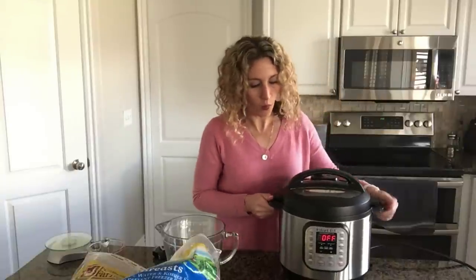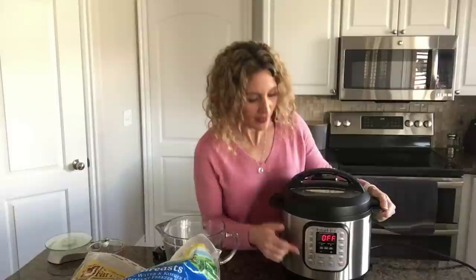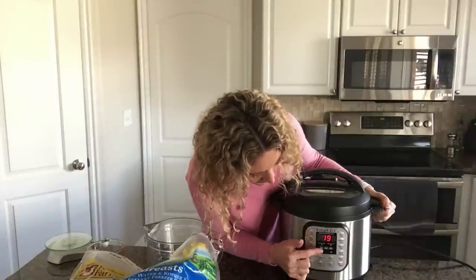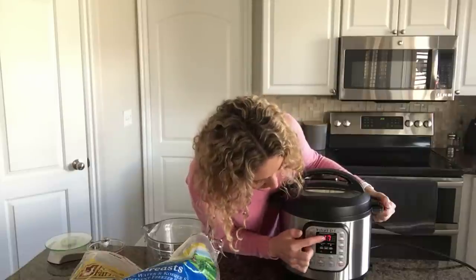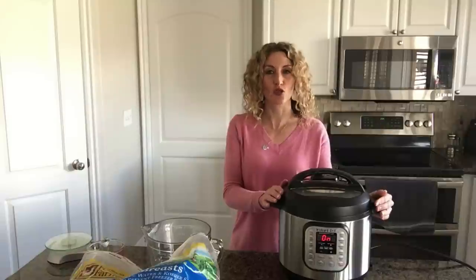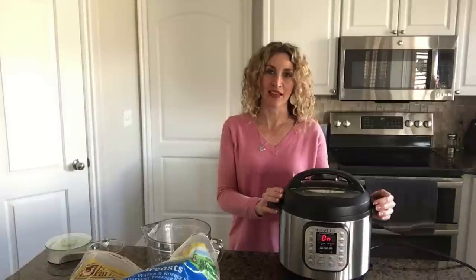I want to shred these chicken breasts. The average weight is 14 ounces, so that's 14 minutes plus three minutes — 17 minutes for shreddable chicken. I'll use the manual button and set it to 17 minutes. When the pressure cooking time is up, I use a natural release for five minutes, then move the valve to venting, open the pot, and shred the chicken or use it however you like.